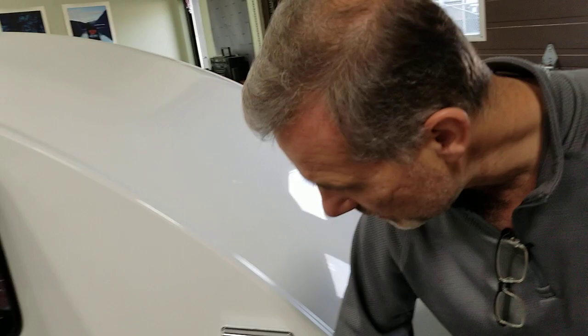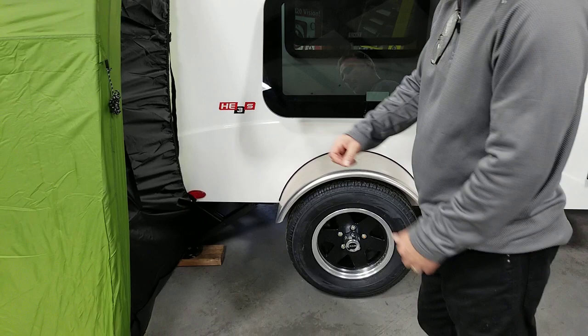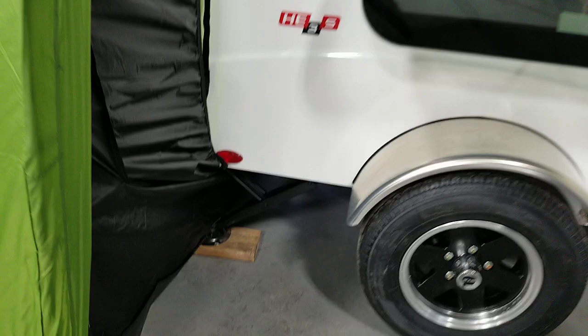There are a couple of vents here — that's for your AC, believe it or not. There is air conditioning in this unit. Frameless windows — really like the look. Aluminum fenders, aluminum wheels, 13-inch tires, and torsion axles. There are two jacks at the back, which is actually an upgrade from the standard build. It normally comes with one in the middle, but we put one on each side.